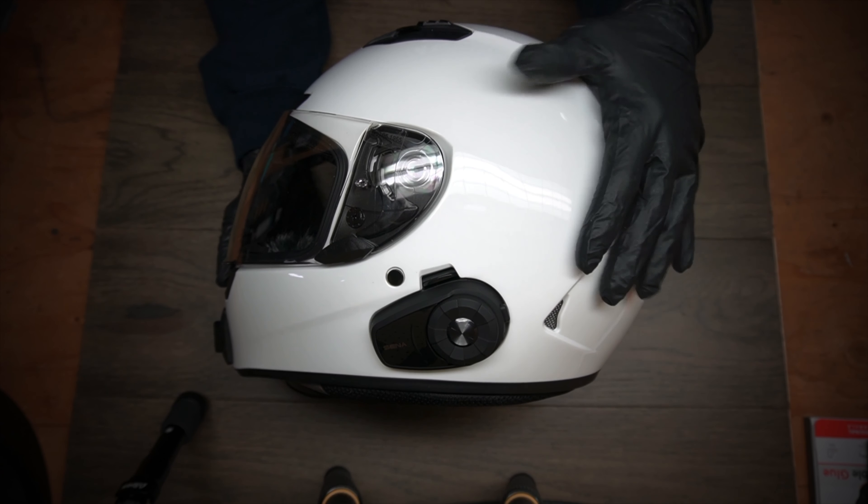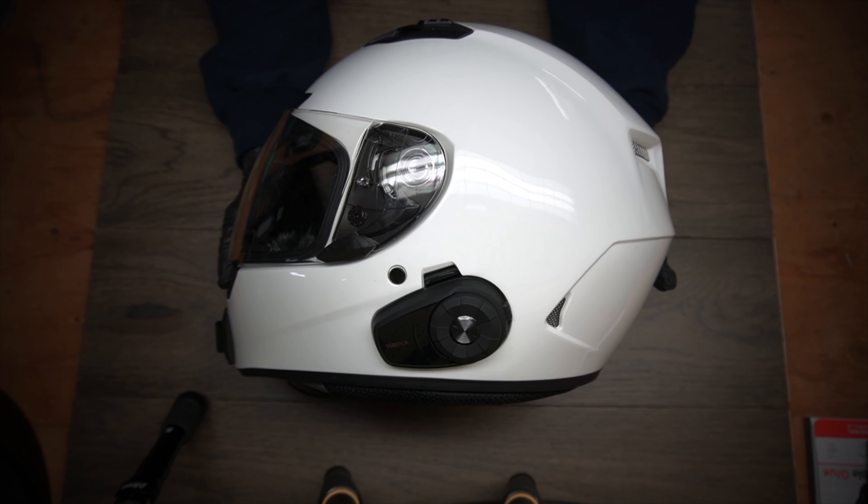Alright, here it is. This is the helmet that I use for all my video making. This is the Bell Qualifier DLX.